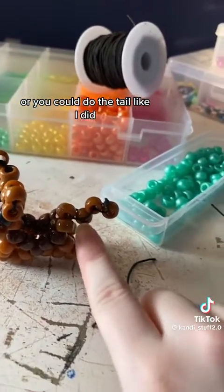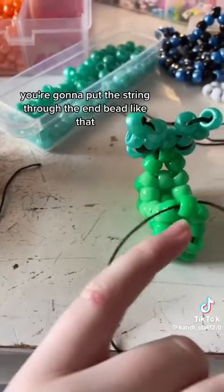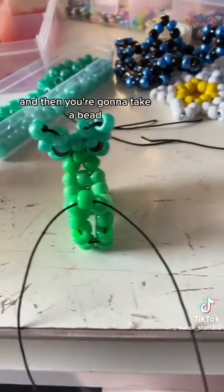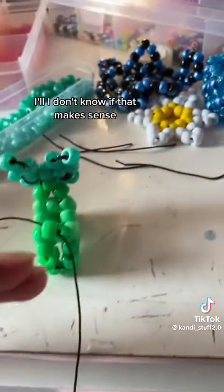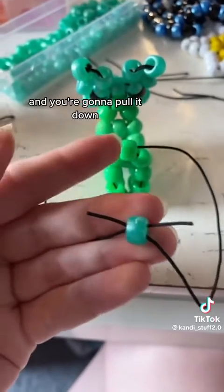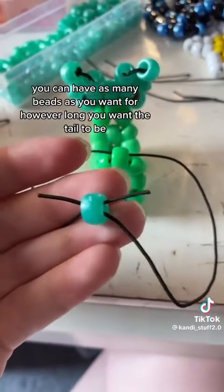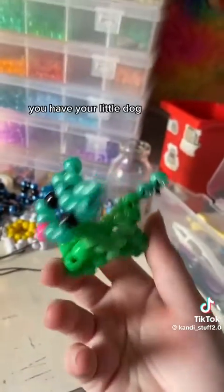If you want to, you could leave the tail like this, or you could do the tail like I did, and I'll show you how to do that. To make the tail, you're going to put the string through the end bead like that, and then you're going to take a bead and put it through this end of the string and that end of the string. So it's going to be like this, and you're going to pull it down, and you can have as many beads as you want for however long you want the tail to be. And then once you have a tail, you have your little dog.